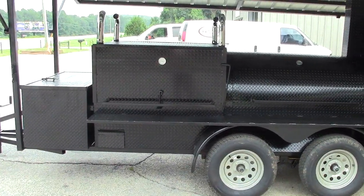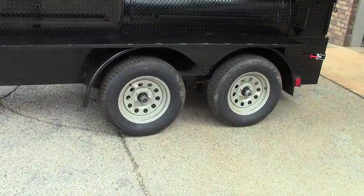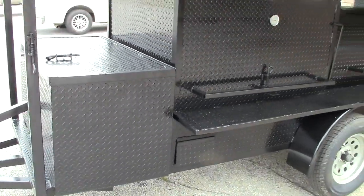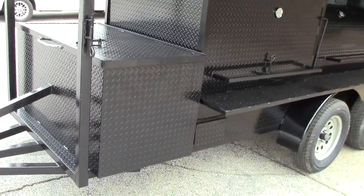You can get a 36 or a 48-inch grill, double axles. The firewood box is an option on this — you can get a 4-foot one, a 40-inch one, pretty much whatever size firewood box that you want.